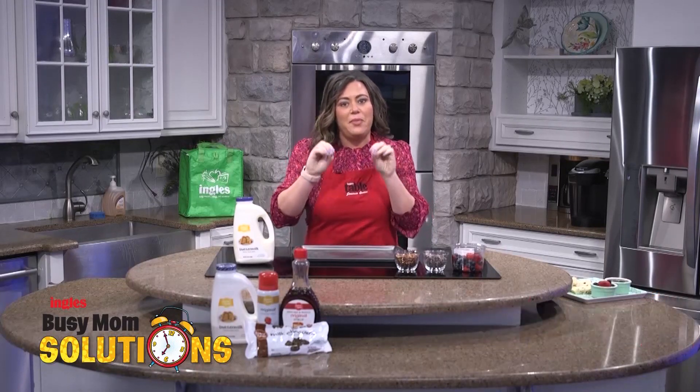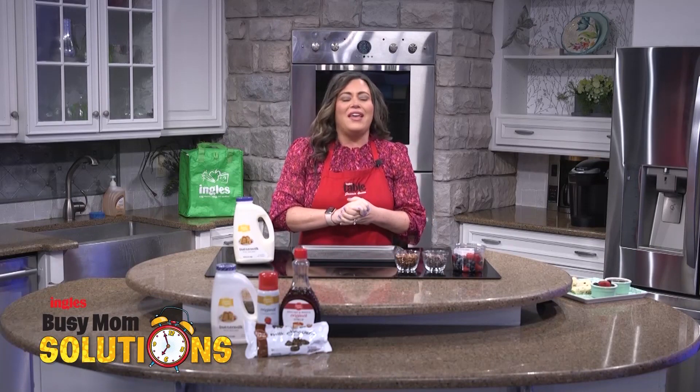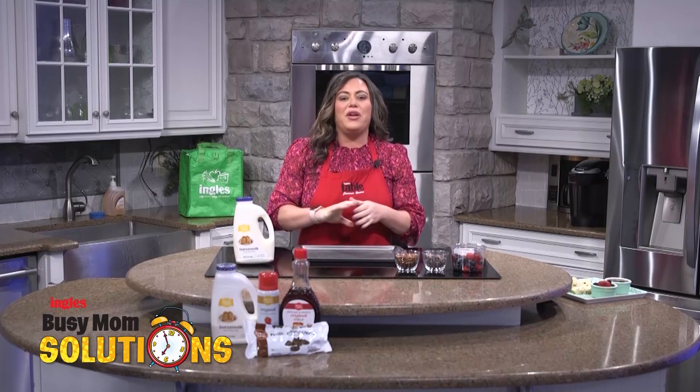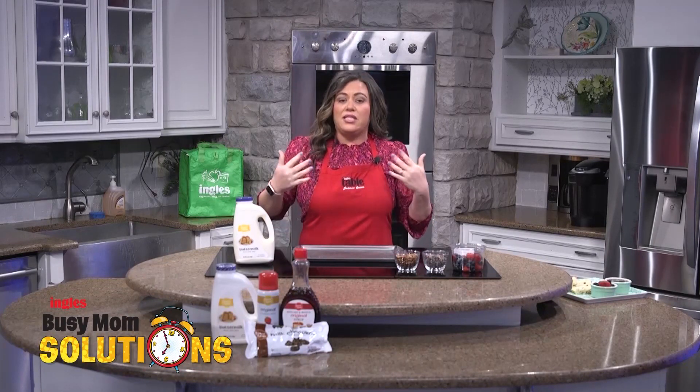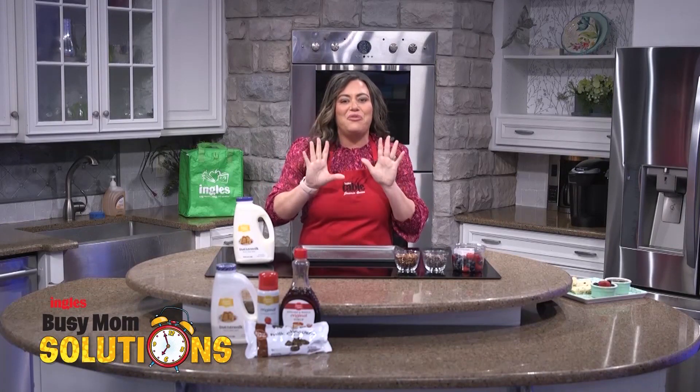Say that three times — sheet pan pancakes. It's kind of a tongue twister, but y'all, this is an easy meal that I am certain your kids are going to love. If you live in a house like I do, where everyone likes something different, this is going to be your go-to recipe right here.